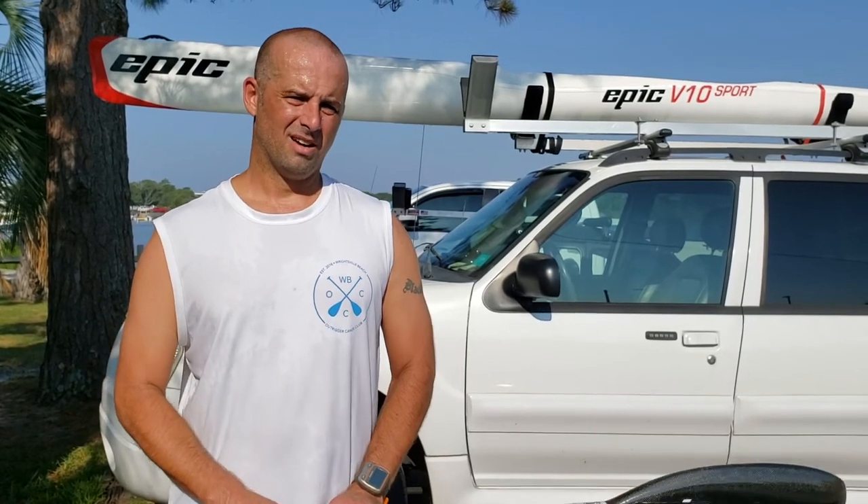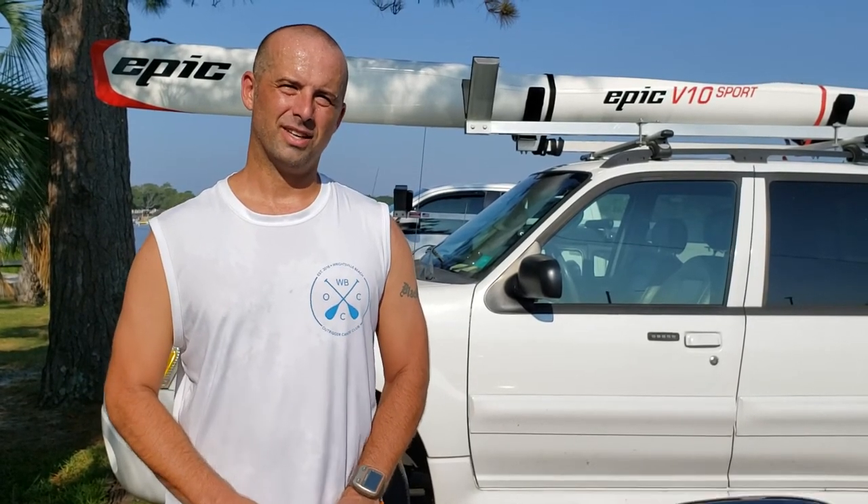Let us know what your top tips are in the comments below, ask questions, and share more tips. I've learned a lot from watching Oscar's videos and the Moth Brothers' videos online. It's fun to learn — thanks for watching the Paddle Channel.